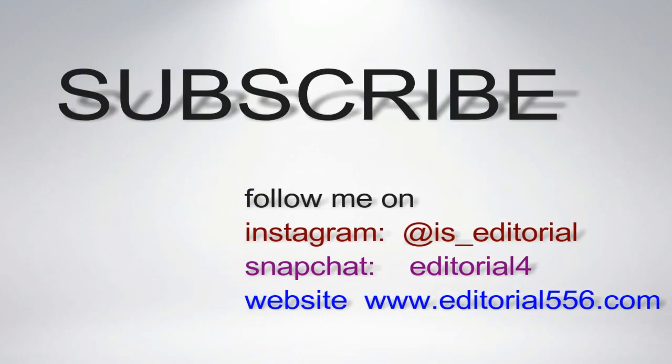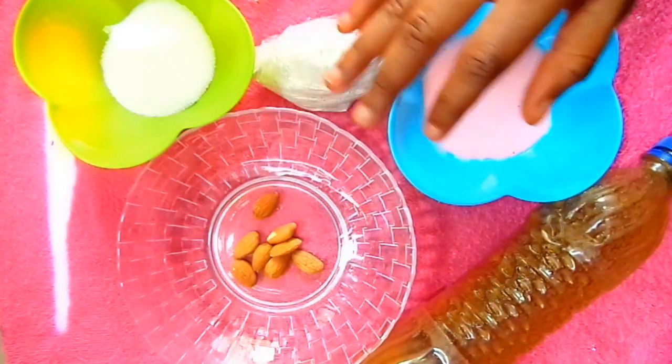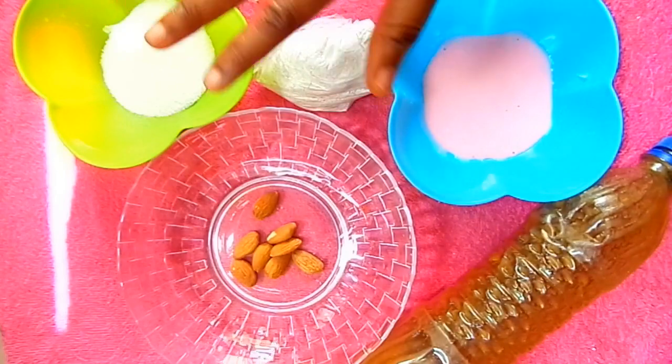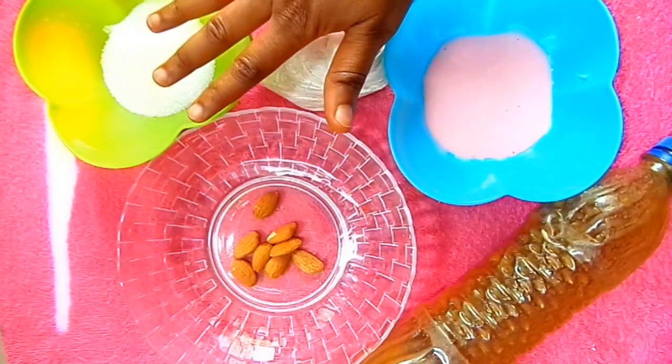So let me show you this mask for glowing and brightened skin. This face mask is for dull, dry, and rough skin. I'm going to be needing all these natural ingredients.